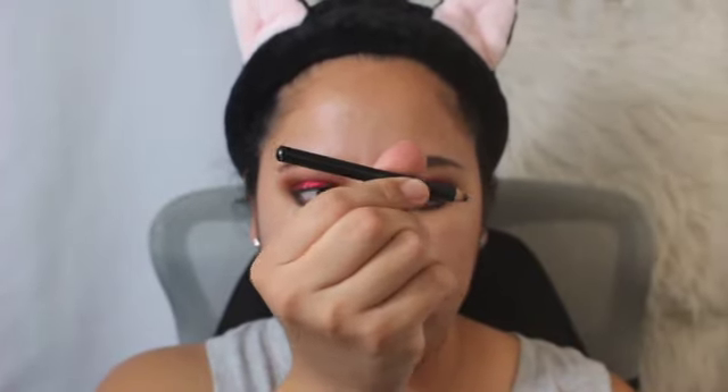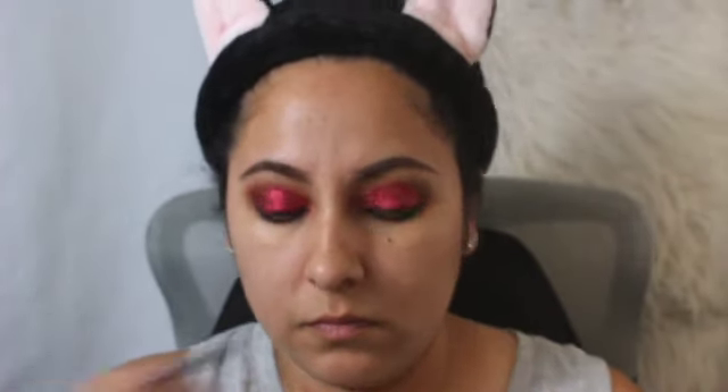Now for eyeliner. I'm going to go ahead and do my little trick and drag it out.